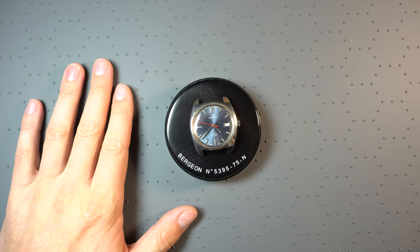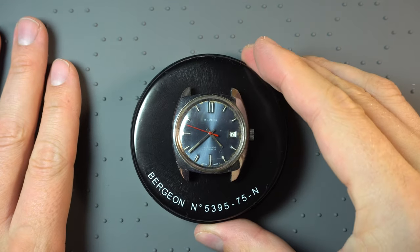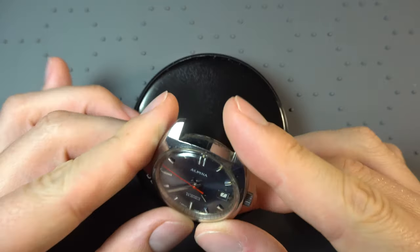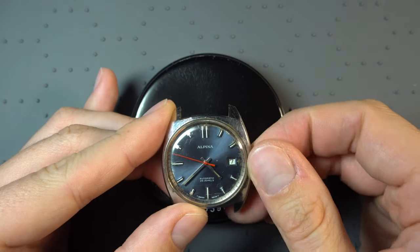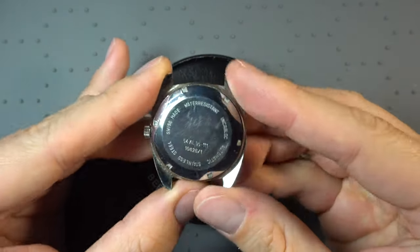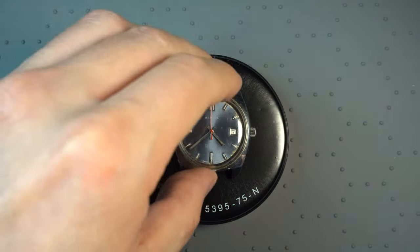Hello and welcome here with me today on the German watchmaking channel. Today we're going to have a look at this wonderful little Alpina watch — C-Star or C-Strong, something of that kind. It's definitely an Alpina brand. Also on the case back there is the AL marked for Alpina.